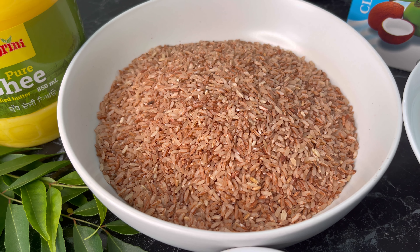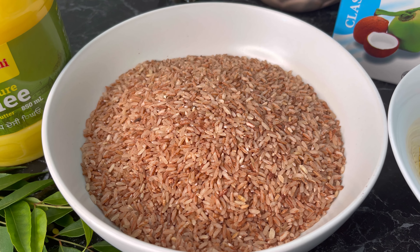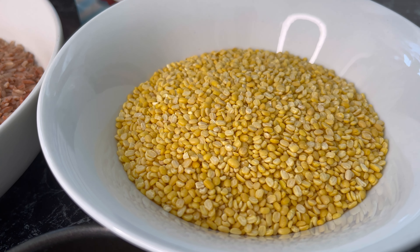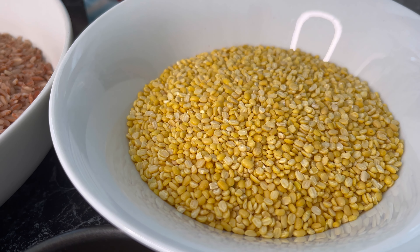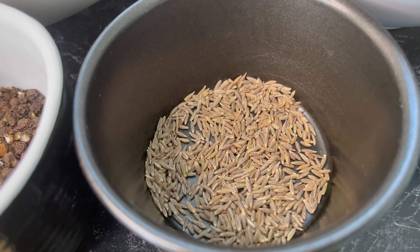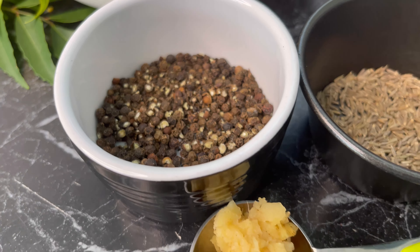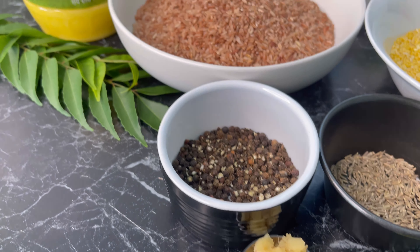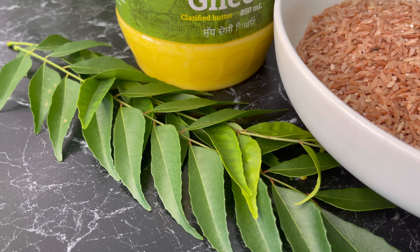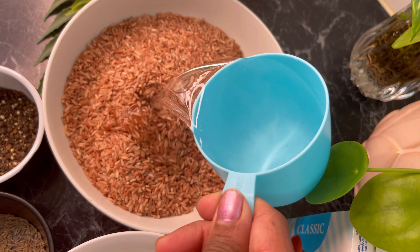Here I have two cups of red raw rice. I prefer to use this rice for the pongal, but you can use other rice if you want. The other ingredients are coconut milk, green gram, cumin seeds, pepper, ginger, ghee, and curry leaf.